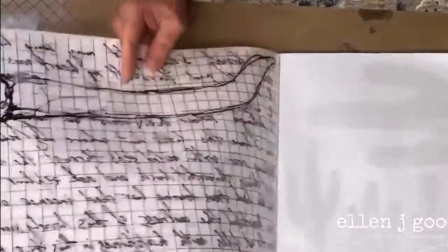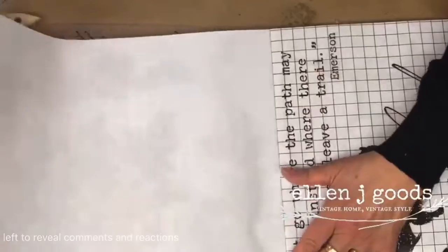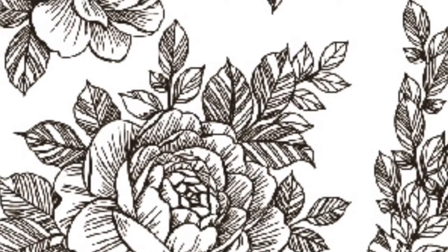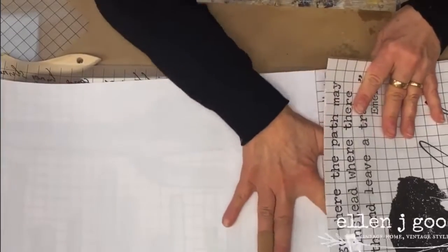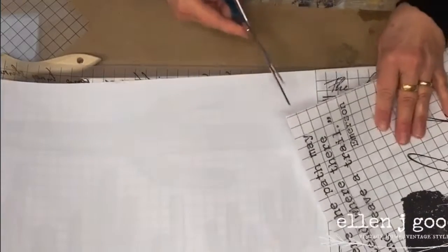I'm going to use these black and white images kind of like a coloring book and paint right over them. I've selected these florals and the quote that is included — IOD Sisters, can we have a whole transfer pad of quotes please?